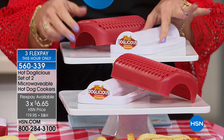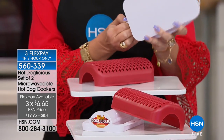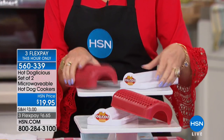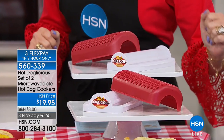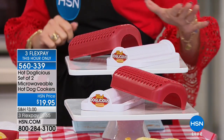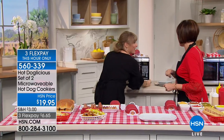It could not be easier. You're simply going to open it up, insert your hot dog right in there, pop it into the microwave, and in a matter of a few seconds you're going to have that perfect hot dog. Two of them for $19.95 — we're going to do three flex payments as well just for this hour. Joining us this hour is kitchen expert Kelly D.